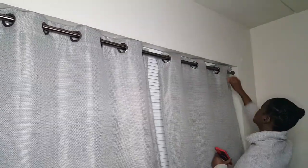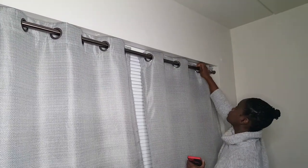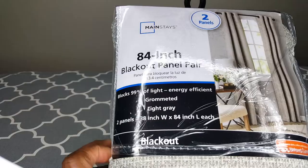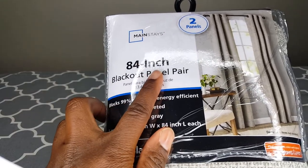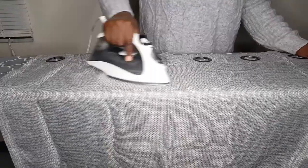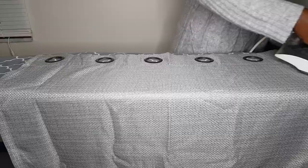In today's video I'm going to show you how to hang these curtains without having to use a drill. They're makeshift curtains and I use this 84-inch blackout panel — two pairs. I should have used three pairs for the width of the window that I have. I always iron my curtains before I put them up.